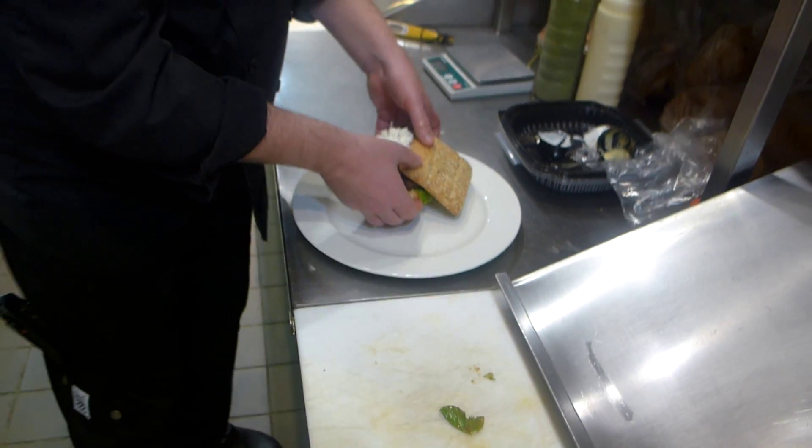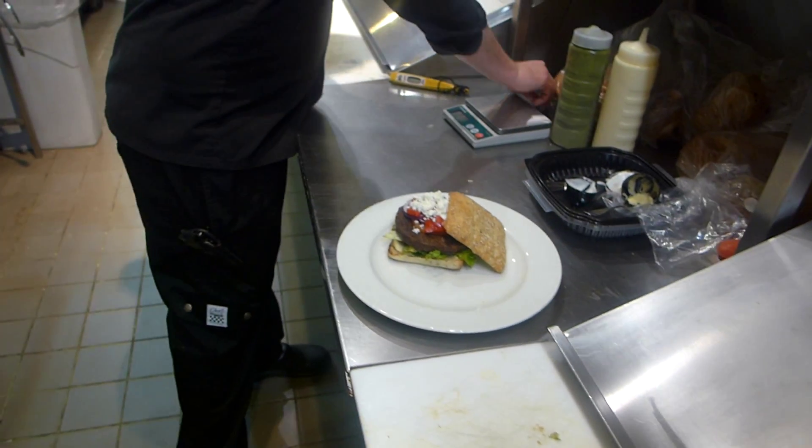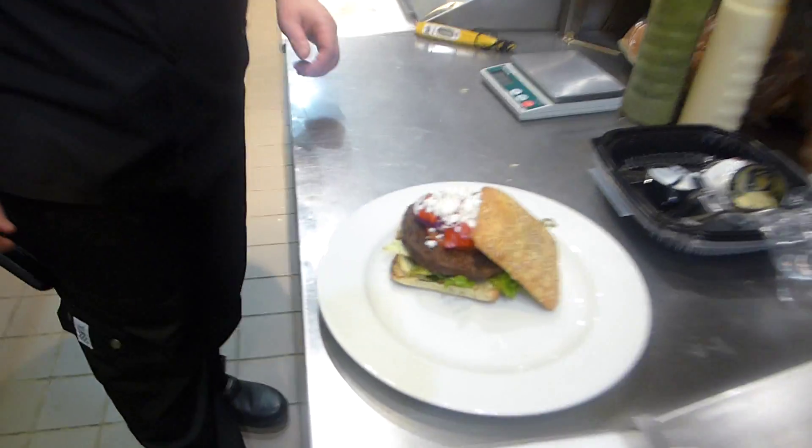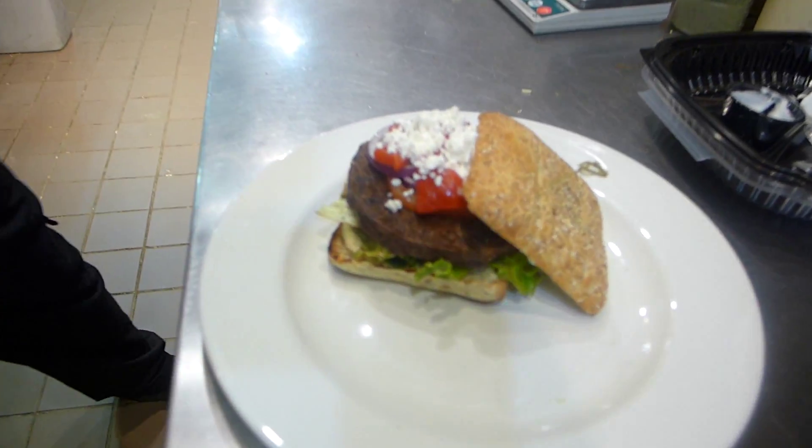Next up, we've got one ounce of house salad mix. We're going to add our one ounce of California balsamic dressing and coat the lettuce so it's all nicely coated.